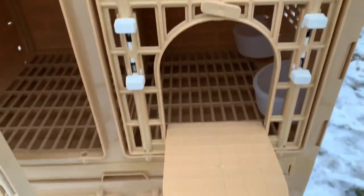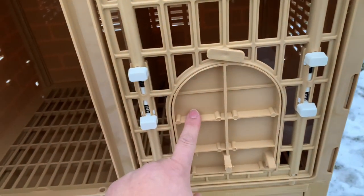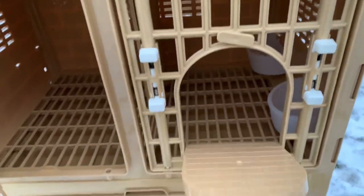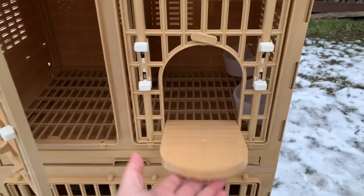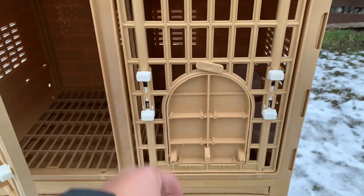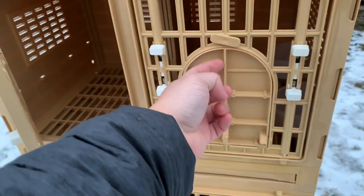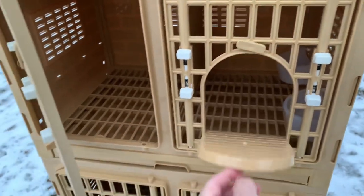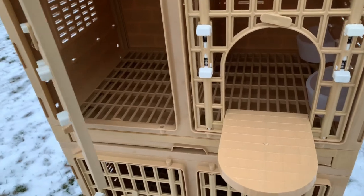Something I noticed — I did watch a video from a YouTuber who was saying that if you let the hens use these, the bars can hit them and kind of fly back up and close. I don't like that. So my plan is to drill a little hole here and put a little piece of fishing line to hold down this little piece, and hopefully that works.